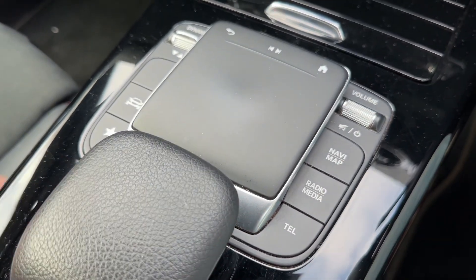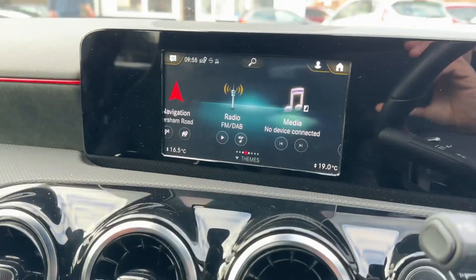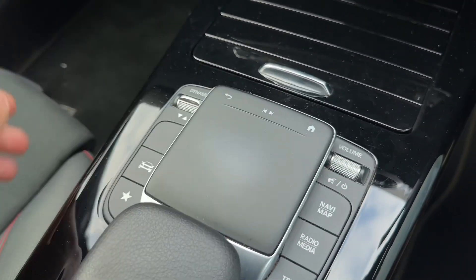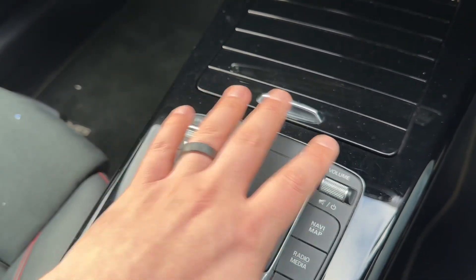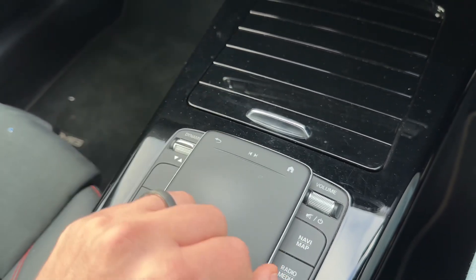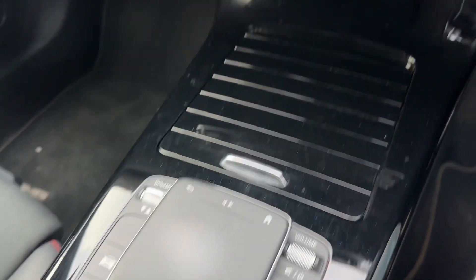Down here we have buttons that take you directly into certain menus, and then you have this pad — it works like a trackpad on a laptop. You can swipe and you can see it swiping on screen. If there's an option you want to go into, you swipe to it and push the button down to enter that menu. There's the volume for the stereo, a home button, and a back button. This is far easier to use whilst the vehicle is in motion — very intuitive, really nice controls, and they work fantastically.